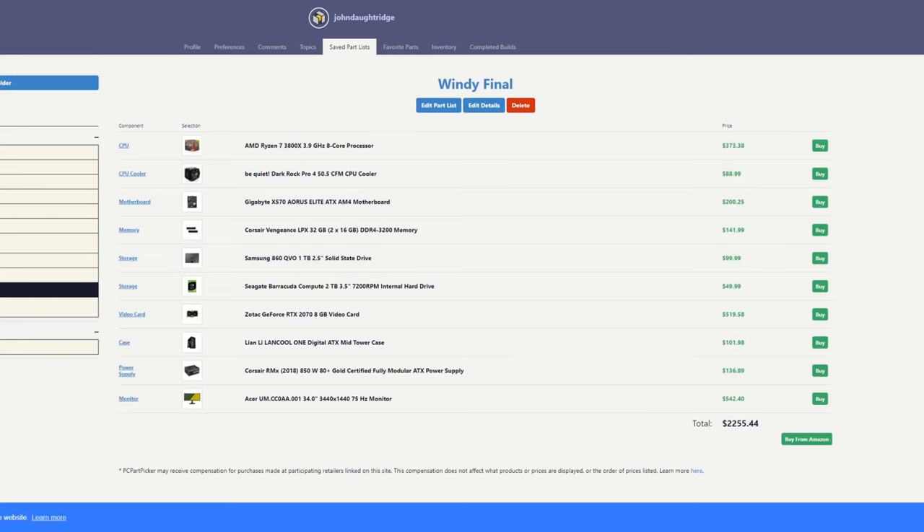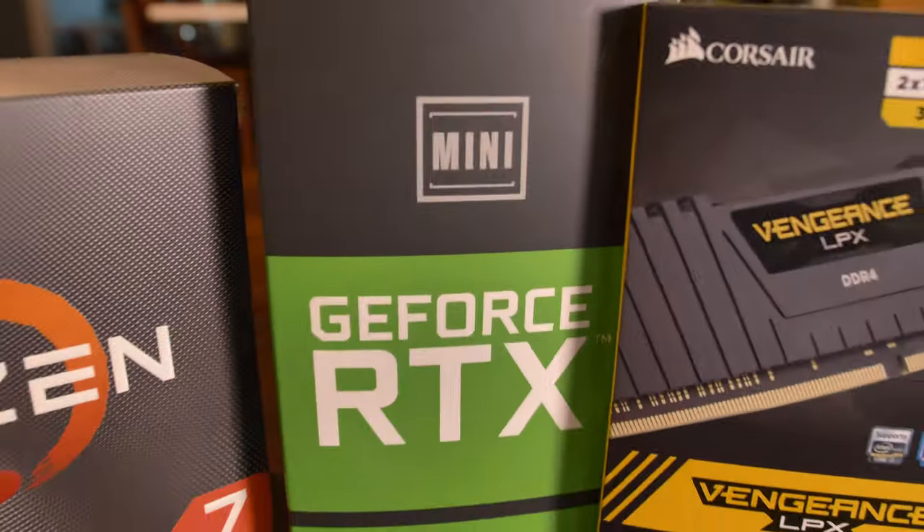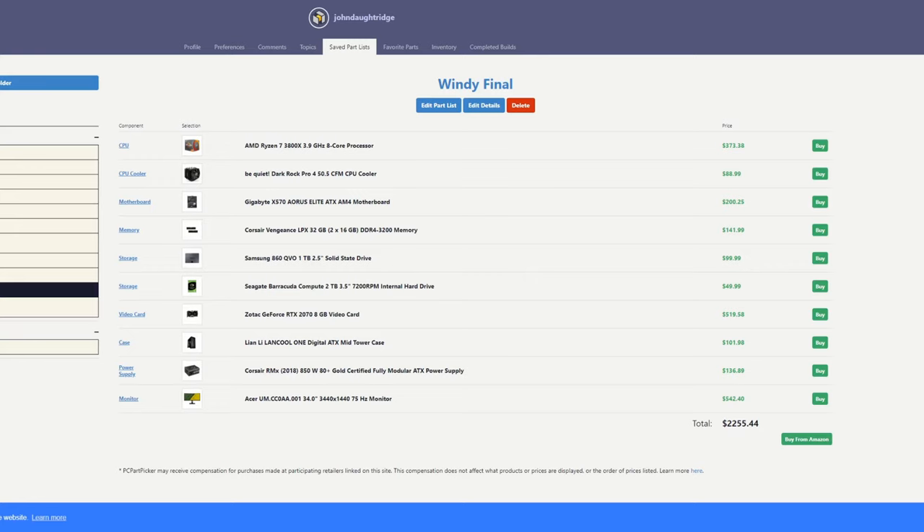Let's look at these specs before we get into the benchmarks. This is a Ryzen 7 3800X. We're calling it the Wendy machine because it was built for Wendy, who you see in the b-roll.